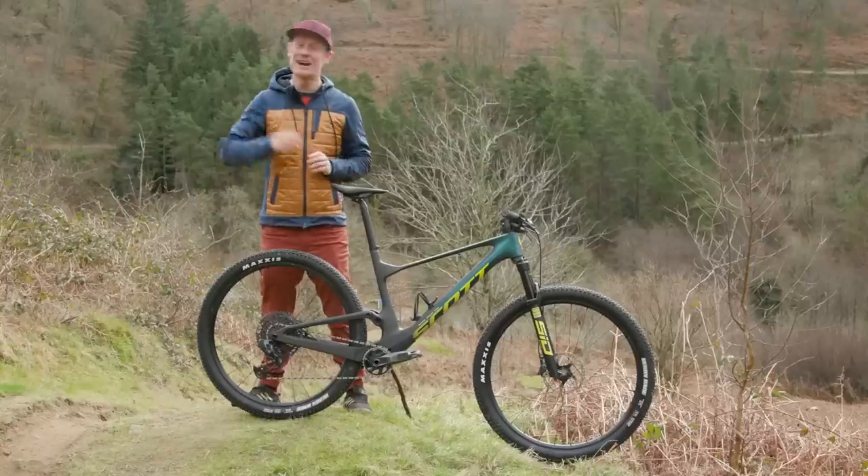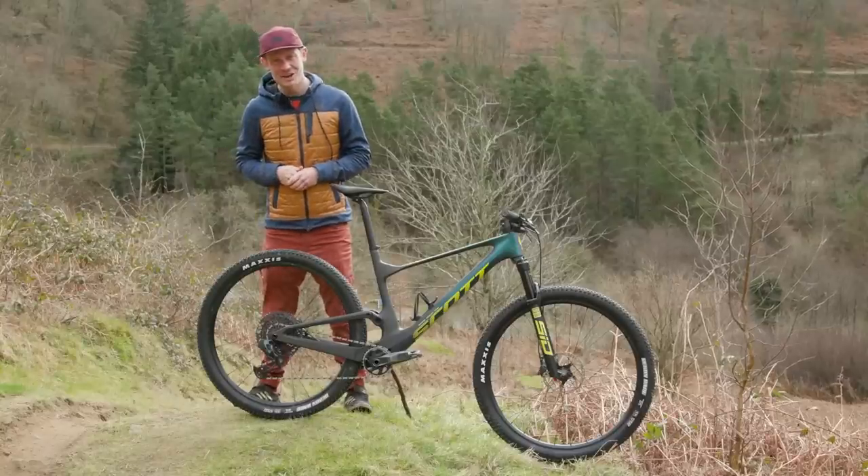At 11.93kg, it's not the lightest of bikes, though on paper it should be more than capable when the trail descends. So what happens when you take the bike off the paper and onto the trails? Let's go and find out.